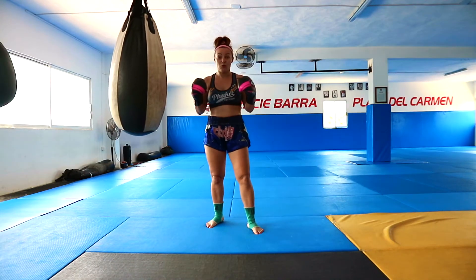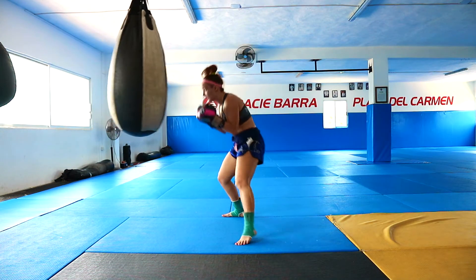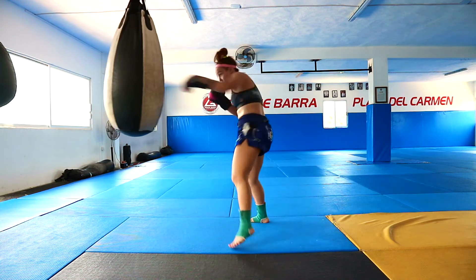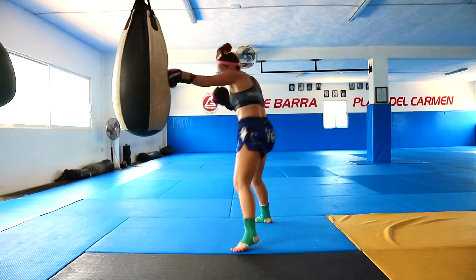And the next combo was one-two, then left block for right hook, then dodge to the right, right uppercut, switch, left kick. One, two, block, dodge, uppercut, left kick.